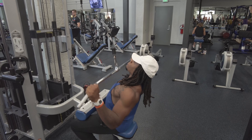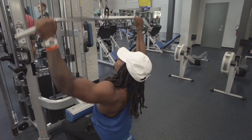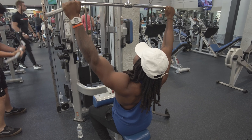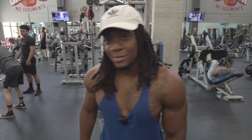And here's a few more good reps just to finish it off. Till next time. Bye.